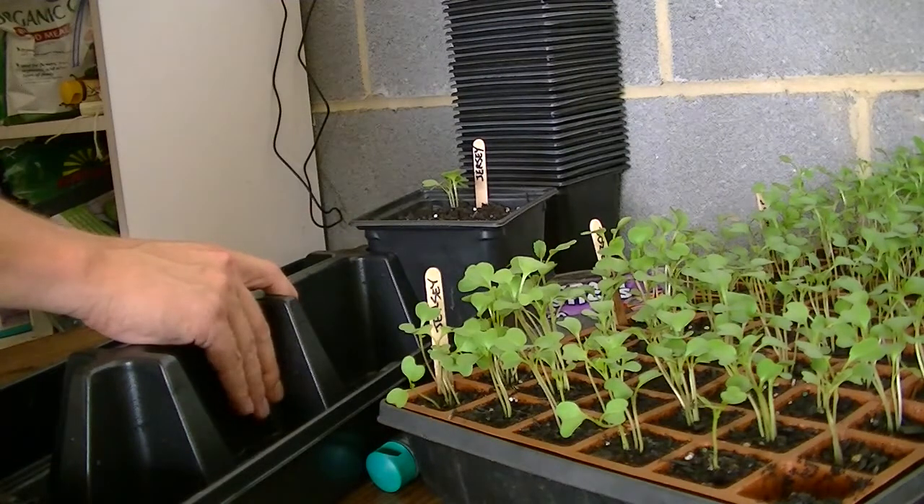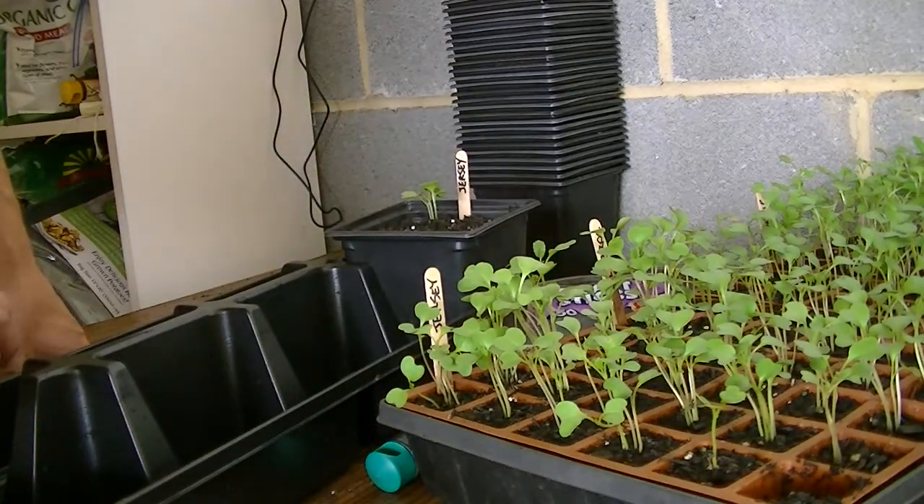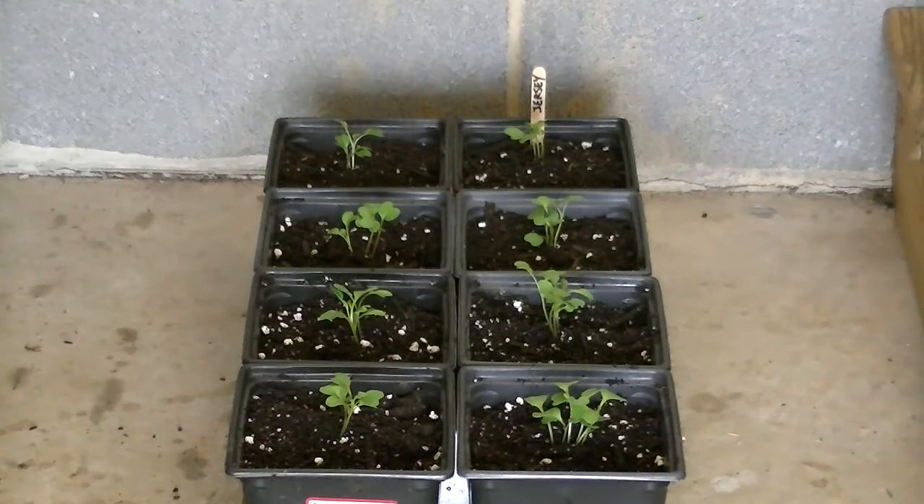I have eight pots in here, so that's a pretty good start. Here's what we've got — eight little pots of Early Jersey Wakefield cabbages ready to go in my greenhouse for a couple of weeks. Maybe next Sunday I'll go back in there and do a little trimming — get rid of some plants and just leave one per pot. Then I'll have Jersey Wakefield cabbages ready to be put out in my raised beds once I have my beds cleaned out and prepared for the fall.